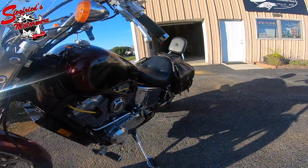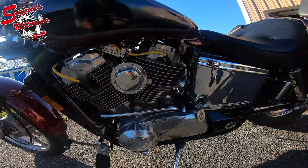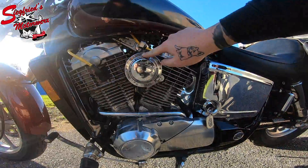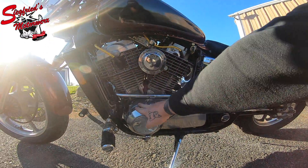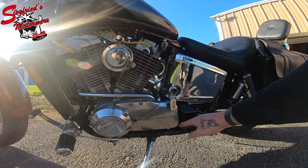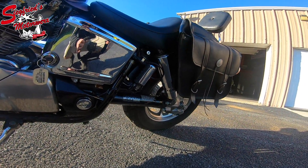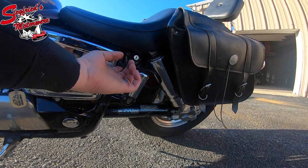Coming around to the side here — fins on the motor are in great shape. This horn cover would clean up; it just needs a little bit of polishing. This side cover is in good shape. The Fox oil bag is in good shape. This is a shaft-driven bike, with a little battery tender hookup here.